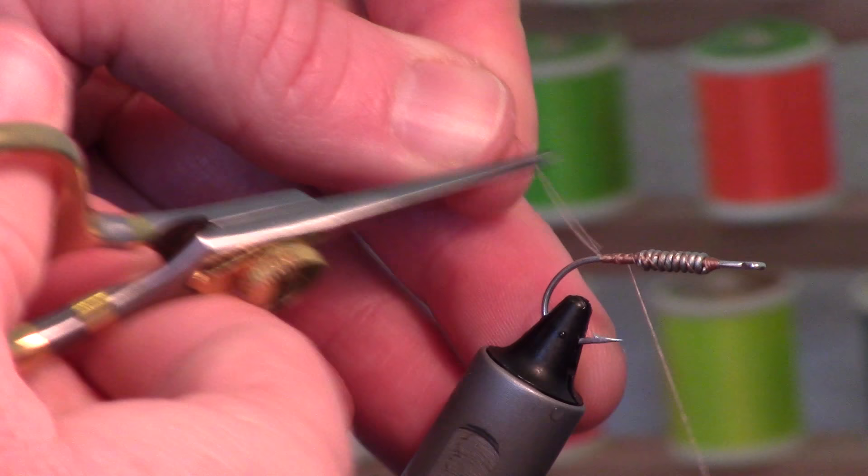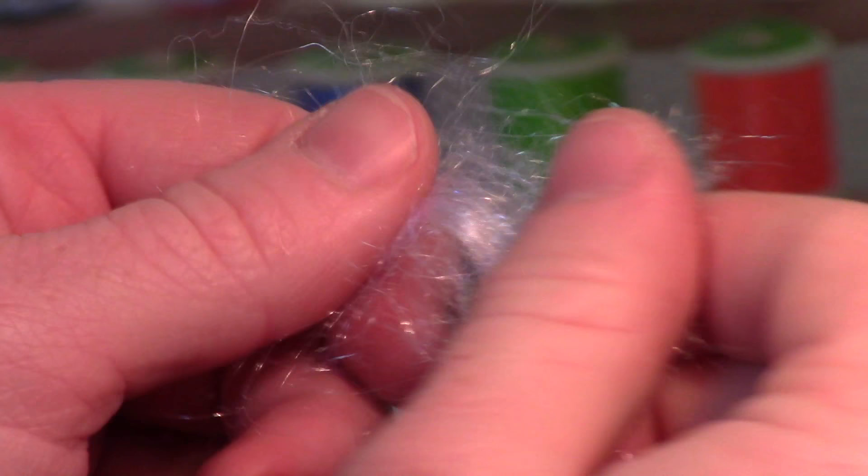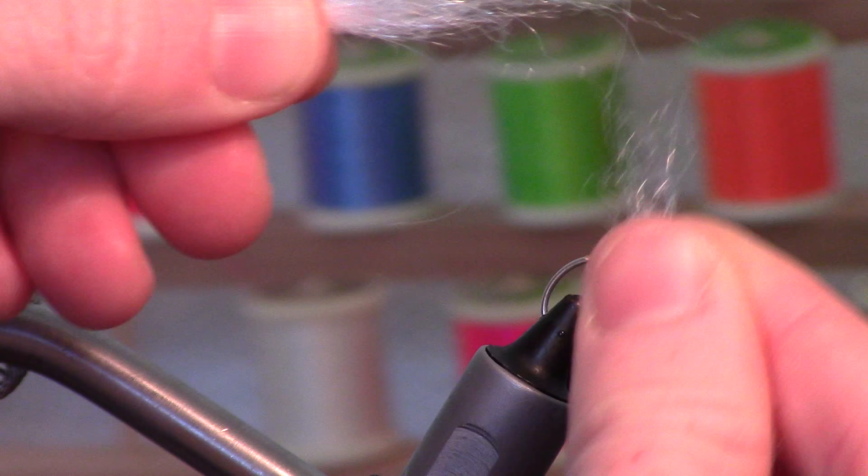This Arctic Wind moves really well in the water — you can see it has a nice movement to it. You can use this as a tail. I just pull it apart to align all the fibers, like you would with any kind of dubbing. Pull out the extra fibers, and we're going to tie that in.